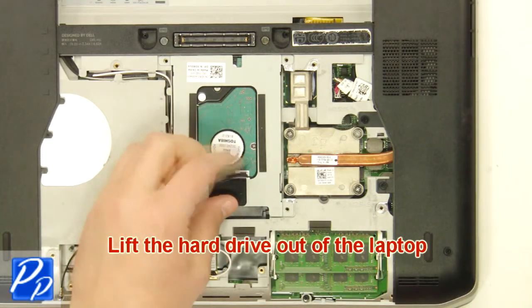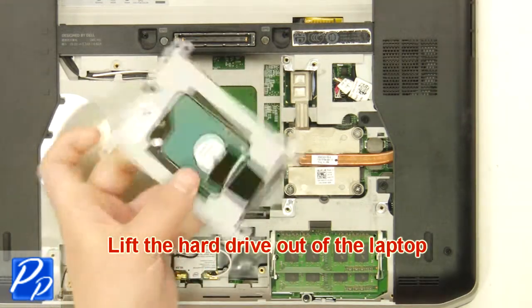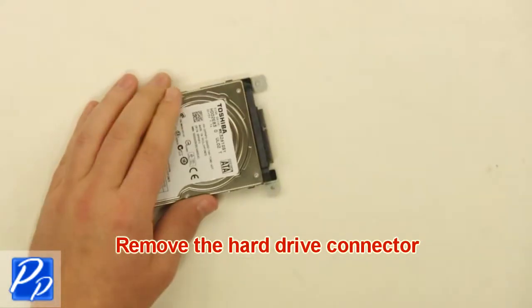Lift the hard drive out of the laptop. Remove the hard drive connector.